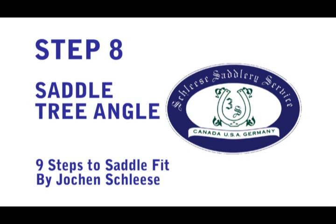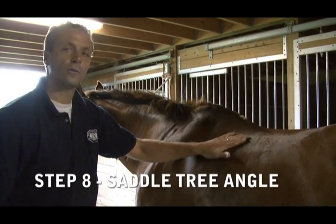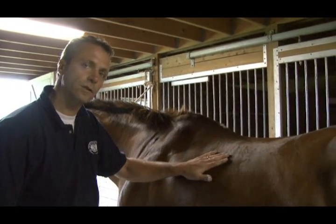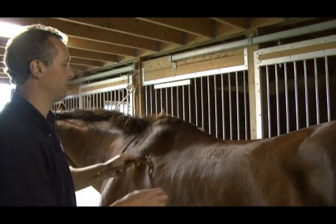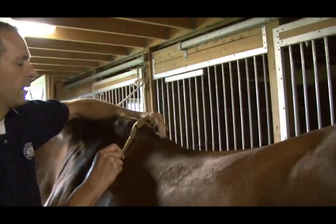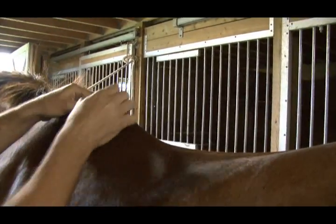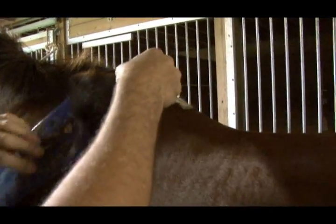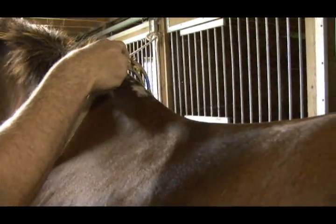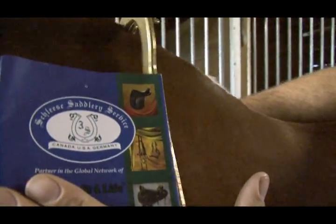Step 8: Saddle Tree Angle. I'm going to talk to you about how you can check your saddle's tree angle — does it fit the horse's shoulder angle? We as saddle fitters use a device that measures the shoulder angle. We put it behind the shoulder, and what we are trying to do is see that this upper arm is parallel with the shoulder's angle. You can see how this has the same angle.